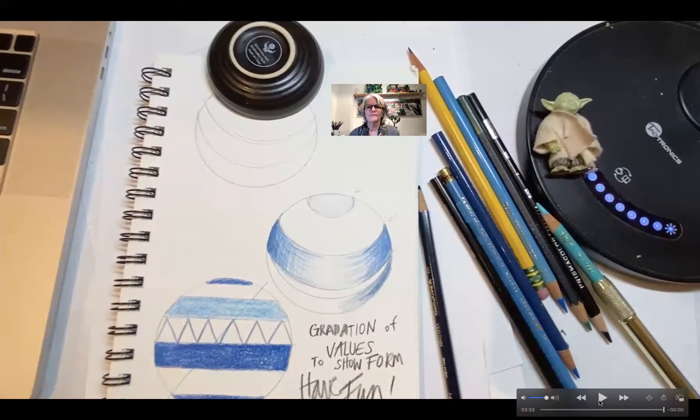So yeah, I'm going to take that a little bit further. Have a good one. This is Deborah Brooks — see art like an artist.